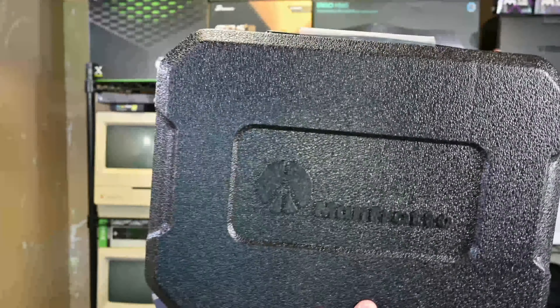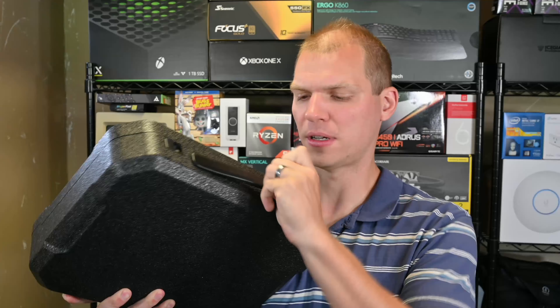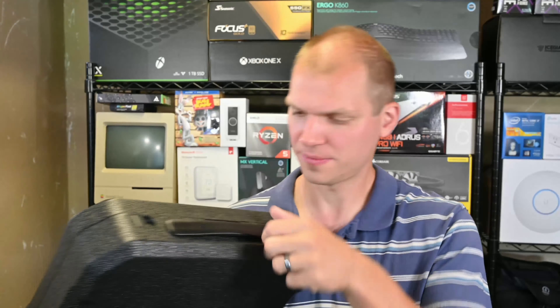Welcome to Grab or Load. I'm Anthony and I purchased the Manfrotto Gimbal 220. I picked up the Manfrotto MVG220, which is the model number of the Manfrotto 220, and I wanted to get a little bit better control and do some more shooting outside of just standing here at the desk.